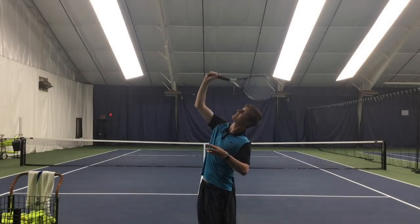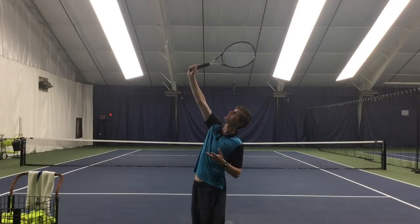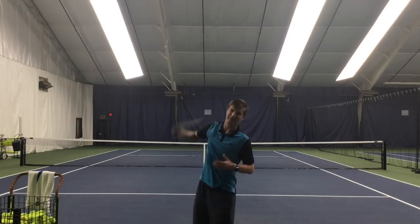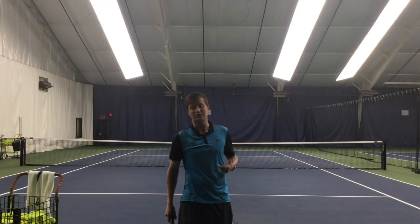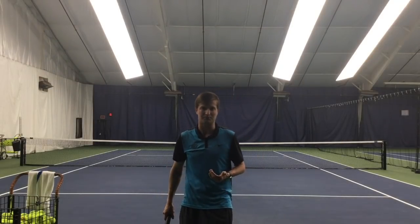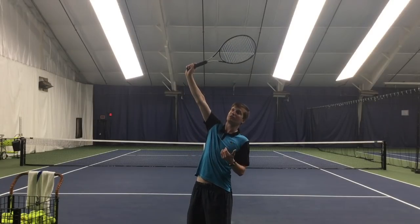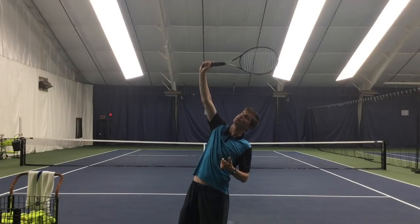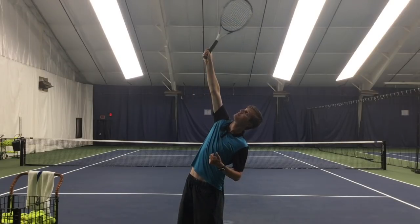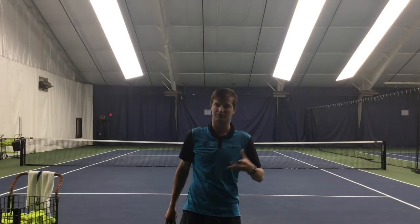So I swing up to contact, make contact, and then after contact I continue up — that's what creates the topspin, just like a ground stroke. Contact is to the inside of the hitting hand and it's lower. Therefore the ball toss has to drop lower prior to contact, and after contact you just continue to go up. So it's different in that sense compared to a flat serve or a slice serve.